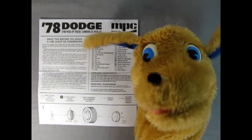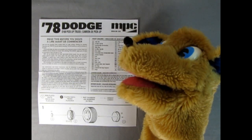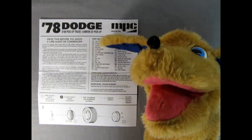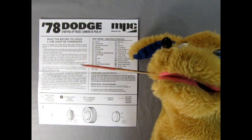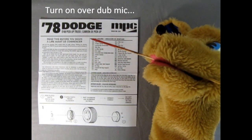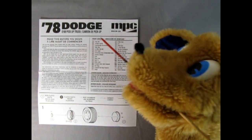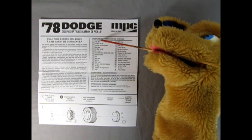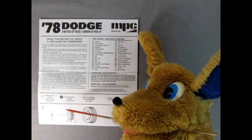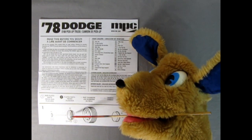We've got our instructions — which Danny the dog will show you — and our wonderful decal sheet. Let's throw the instructions to the dog. Here we have the instruction sheet for our 1978 Dodge D100 pickup truck by MPC. It says 'read before you begin' — Trevor did a really good video all about reading instructions before you begin.